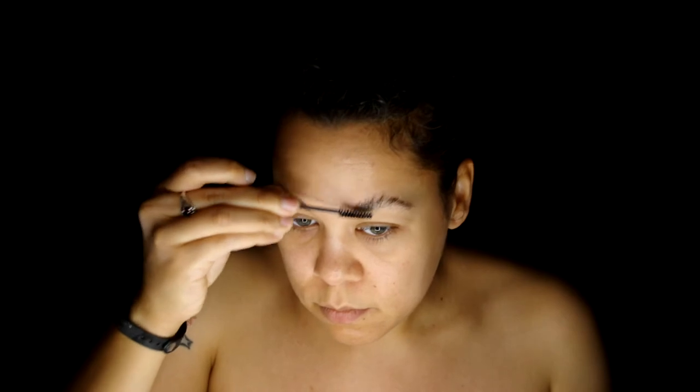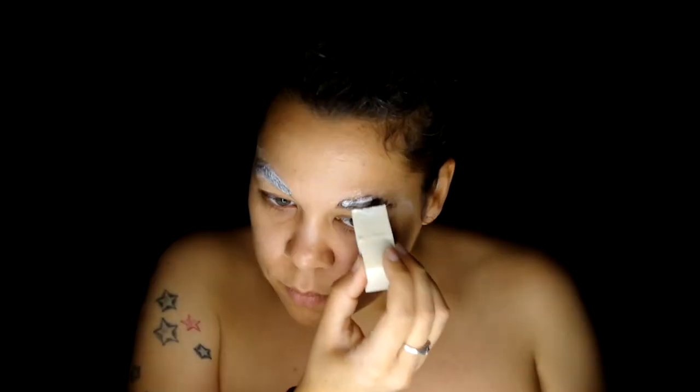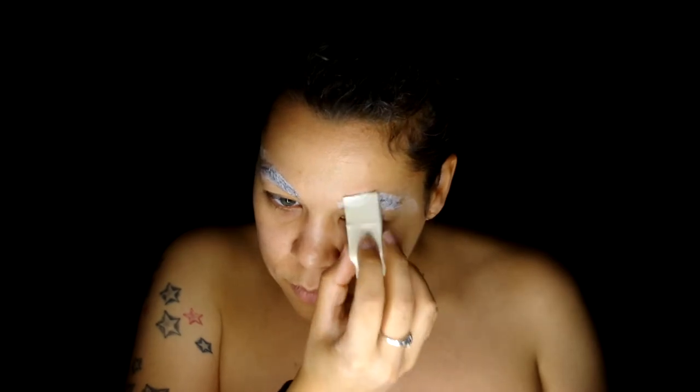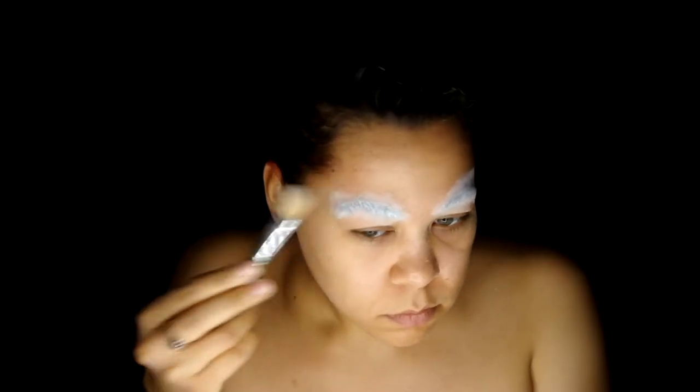I started by gluing my eyebrows down, brushing them in an upward direction using adhesive, and then applied pros-aid over them to smooth the area further. Once it's dried, I applied no-color powder to remove any stickiness.